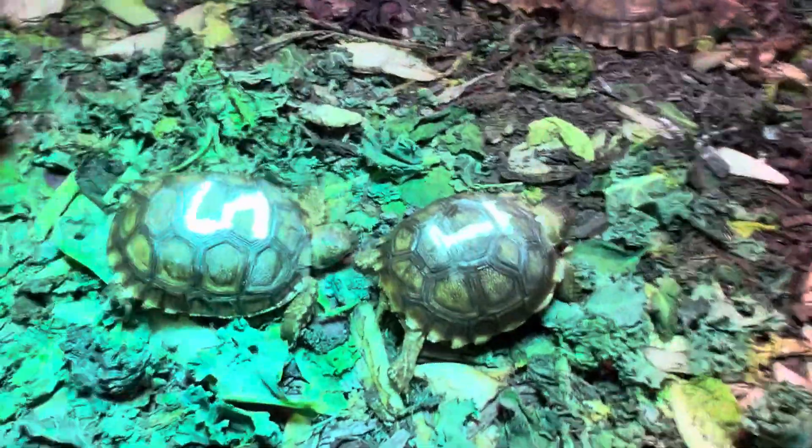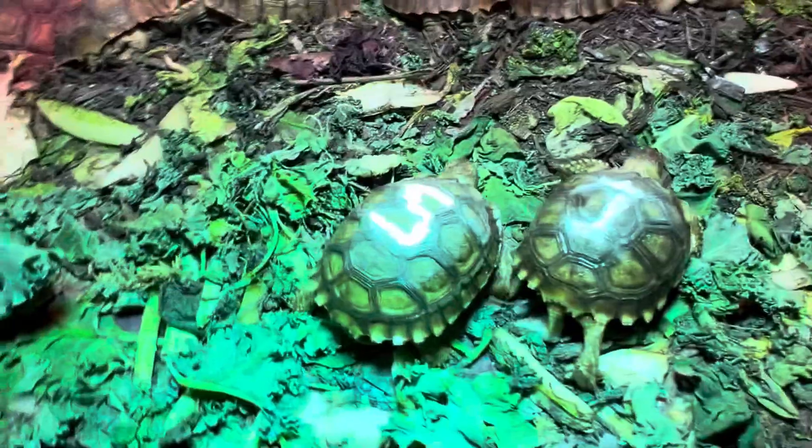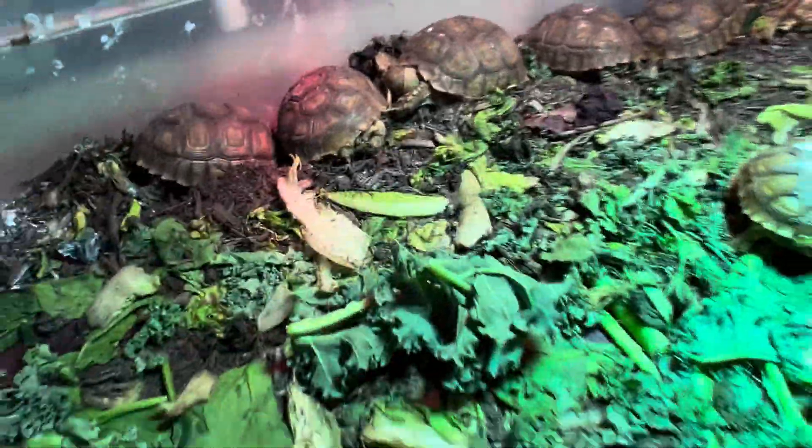Now we rehome tortoises, everybody, you know that. How do you reach out to us? TheTortoiseGuyKevin at gmail.com, TheTortoiseGuyEternity at gmail.com, TheTortoiseGuyRobert at gmail.com.